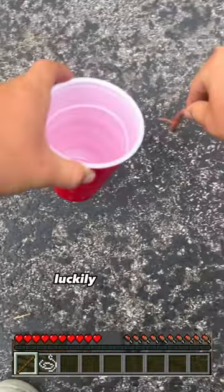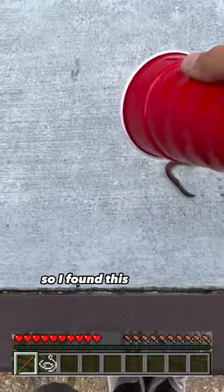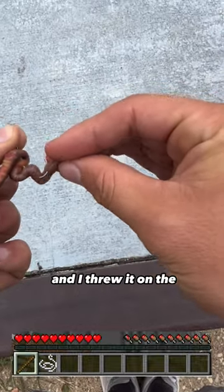I then needed some bait. Luckily, it rained the night before, so I found this worm on my driveway and I threw it on the hook.